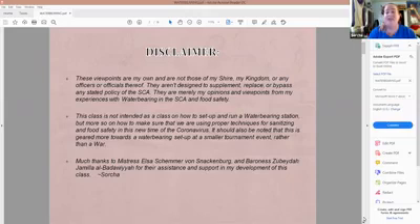I have some experience in this in that I work for a military dining facility and have been for the past four years. That is where I am getting my official health and food safety information from. I've been in the SCA since I was 13, and that is how I am meshing the two together, and we have today's class.